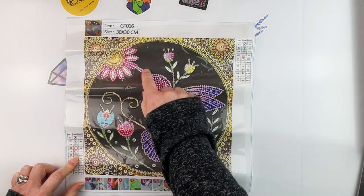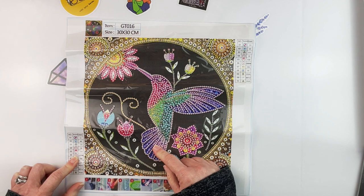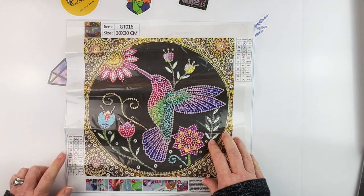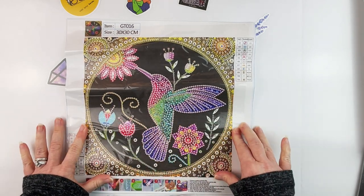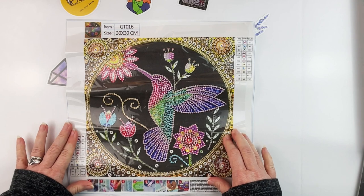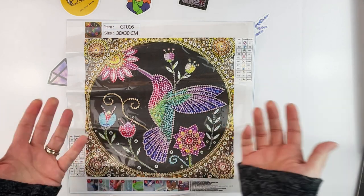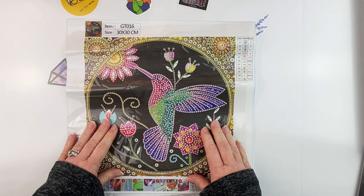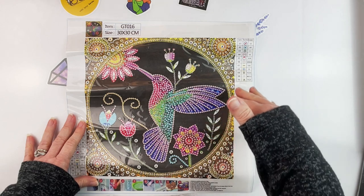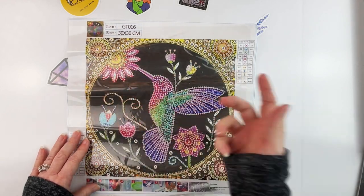A lot of the hummingbird's feathers and tail are going to get outlined in that white AB. Just FYI — someone left me a comment that they'd like to know whether something is confetti heavy, because apparently if it is too confetti heavy, for someone who is prone to it, it can cause seizures, which I was completely unaware of. I don't feel like any of these partials are going to be very confetti heavy, just because they're not full drill. There is quite a bit of confetti in the corners, but I don't think it would be that bad.